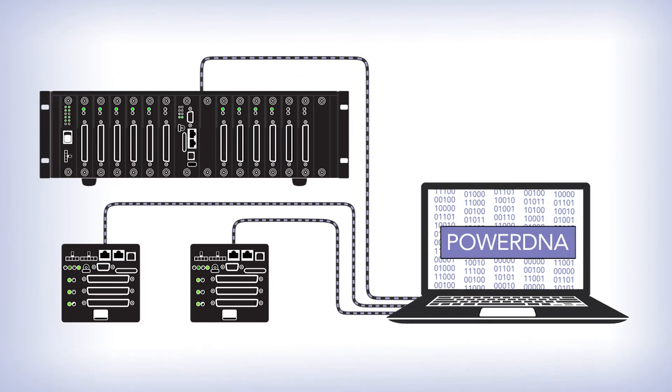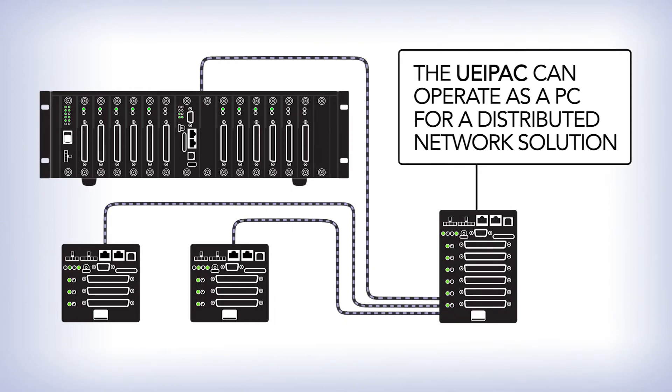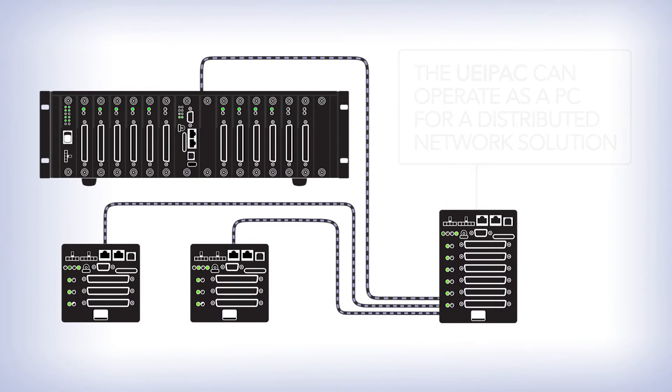And lastly, PowerDNA Cubes and Racks, as opposed to the UEI Pack, are controlled by a program running on the PC. The UEI Pack can actually act as a small PC, controlling one or more PowerDNA Cubes for a distributed network solution.